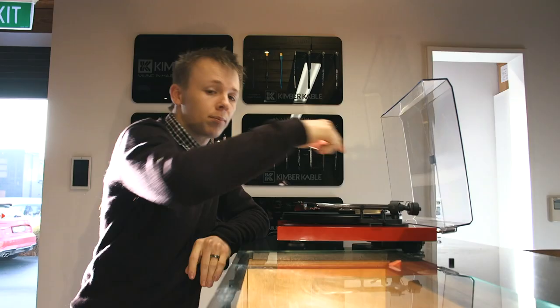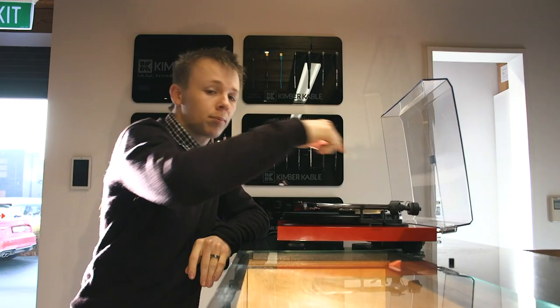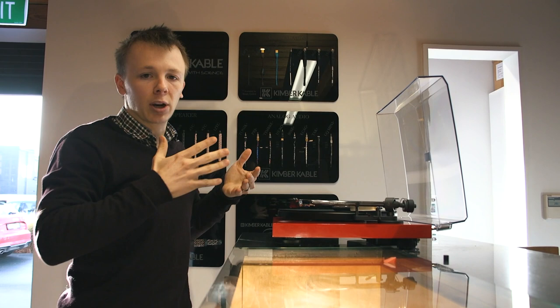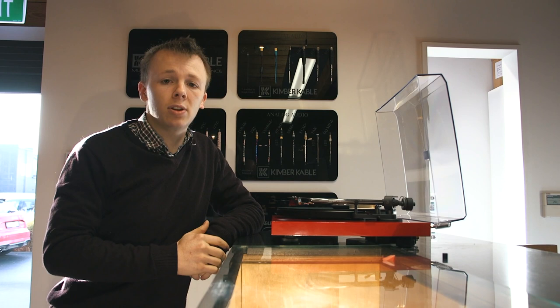As I say, for this technique to work your turntable does have to have that dial at the back which you can manually reset to zero grams and then bring back up to 2 grams, or whatever tracking weight you're using. But I hope that tip has been helpful to some of you guys. I hope you enjoyed this video — if you did, give it a thumbs up or leave a nice comment down in the comments section. I'll catch you in the next video. Ka kite anō.